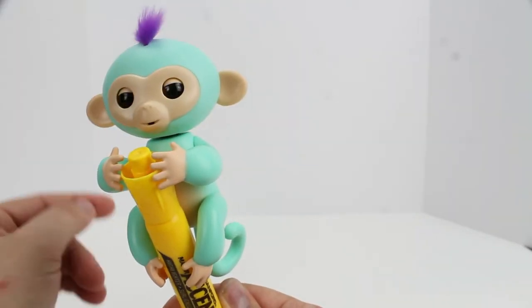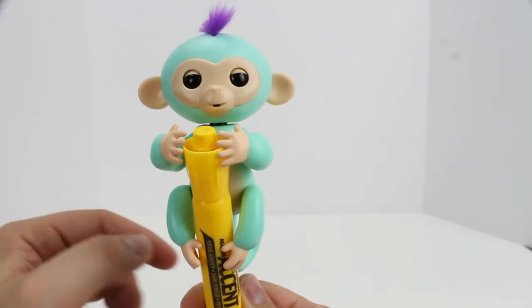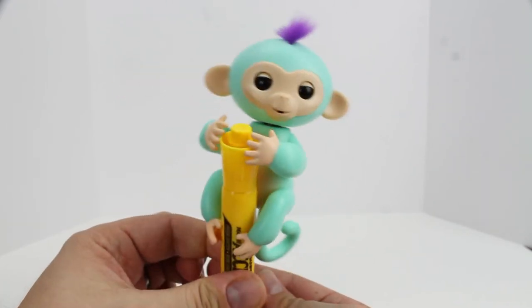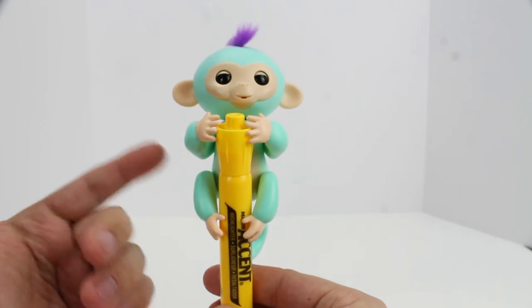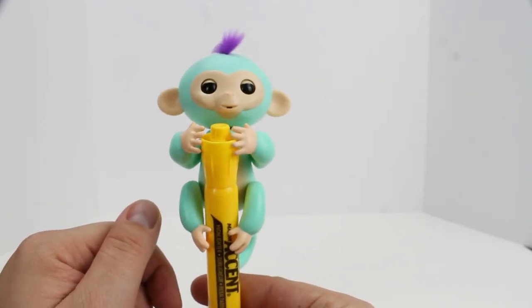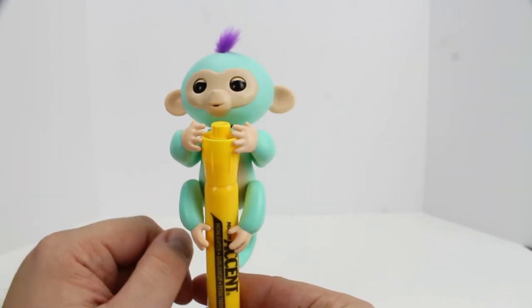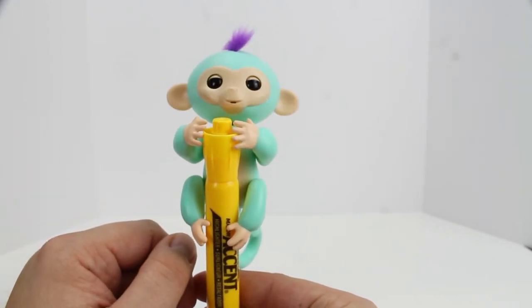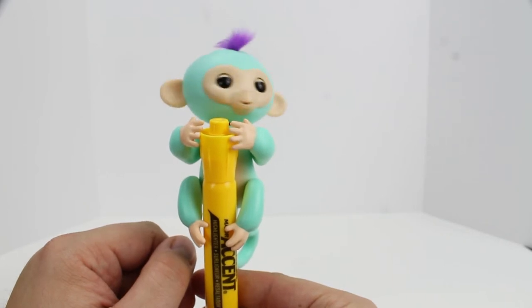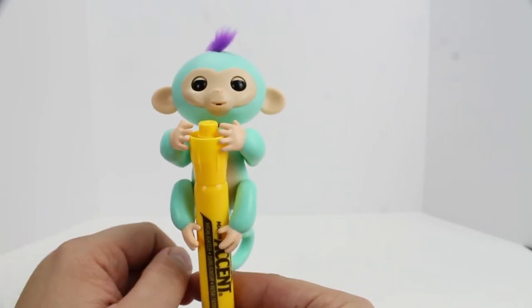I like him, he's fun. He seems to be very playful. Of course, you can put him on a highlighter or a pen, hang him off your coffee mug, or if you really wanted to get attention from your coworkers, you could hang him off your cubicle. Oh, he doesn't want to go to work. Well, that's fine, you don't have to.